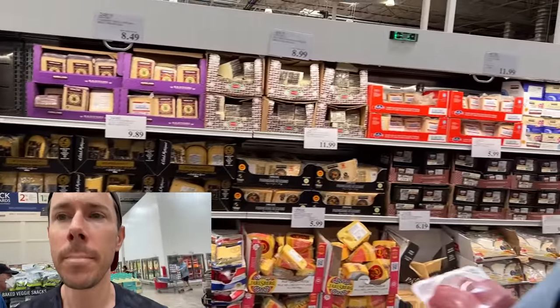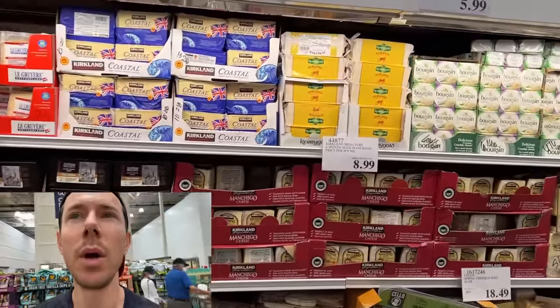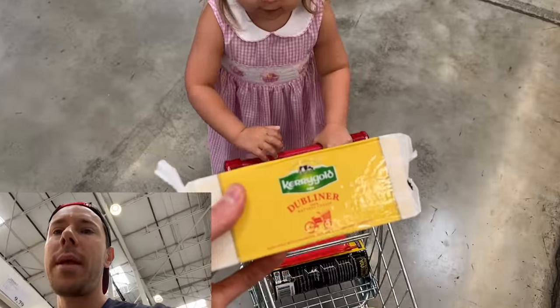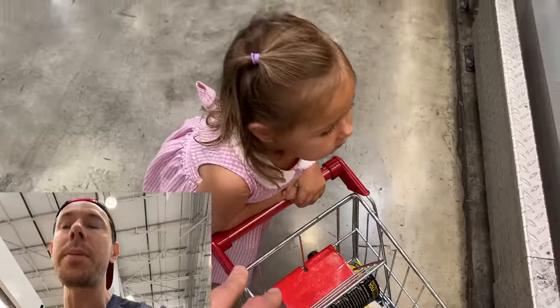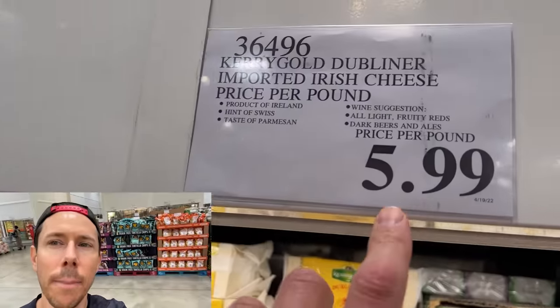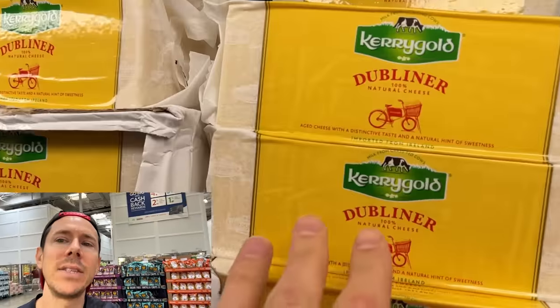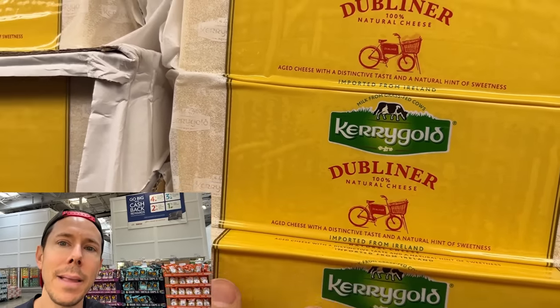We need cheese for our tuna melt. The best cheese we can do here — we talk about it a lot — is Dubliner. This is going to be great on top of our tuna melt sandwich before it goes on the griddle. First of all, the price per pound is crazy good. Second, it's milk from grass-fed cows, 80% grass-fed. It's about the best you can do.